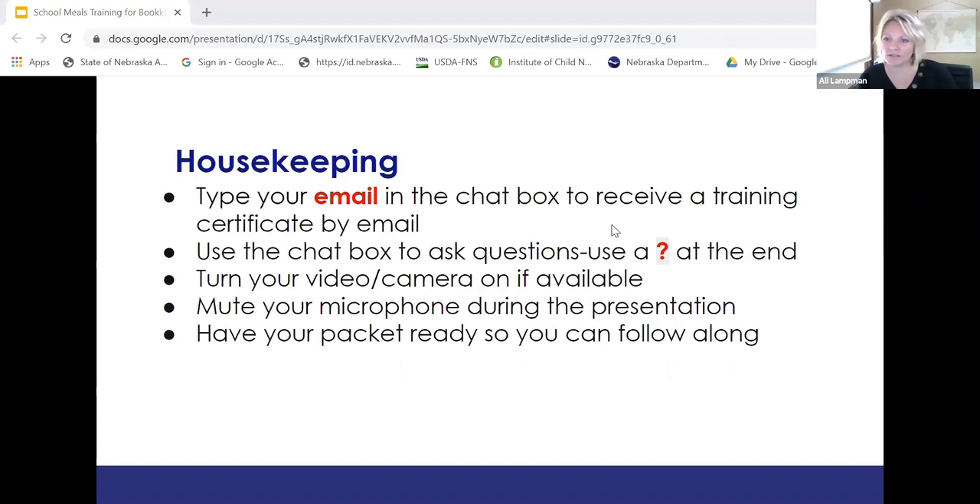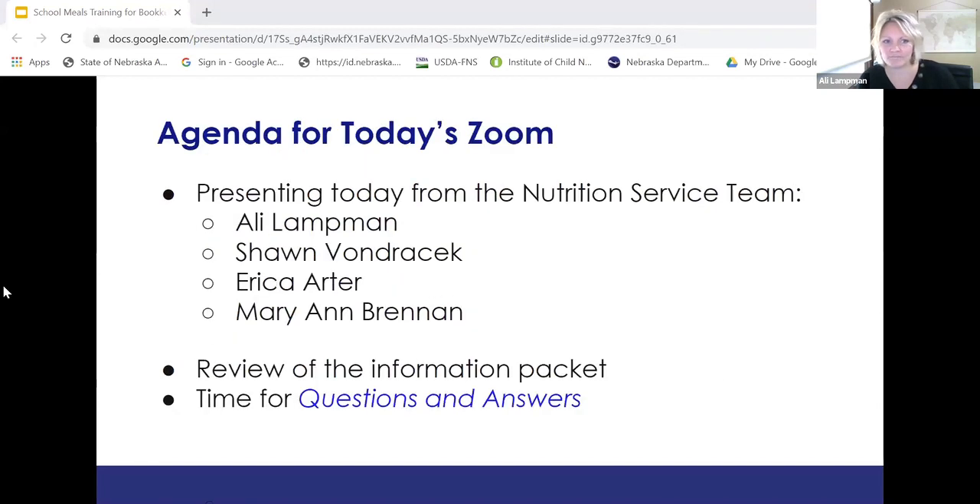You can turn on your video and camera if it's available. Please mute yourself during the presentation and have your packet ready if you are able to follow along. Our agenda for today: presenting today is myself, Allie. We also have Sean, Erica, and Marianne, who are going to help us through the packet and answer questions. We're going to review the packet and then we have time saved at the end of the session to go through all your questions. So Sean will get us started.